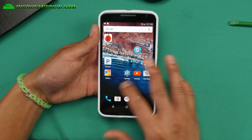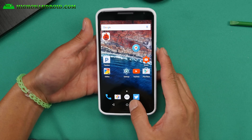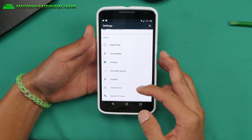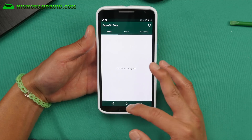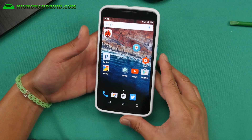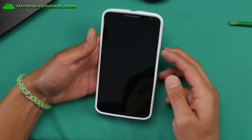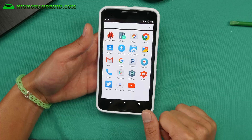But otherwise it's a very nice ROM. I really like it. Excellent battery life. It's gonna put your Nexus 6 on top, and also you have SuperSU for root. So this is a great way to get root and Android 6.0 Marshmallow. There is also a notification light that works, which is nice — the native notification light in your speakers.